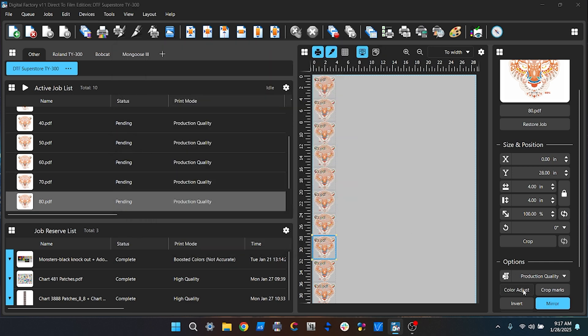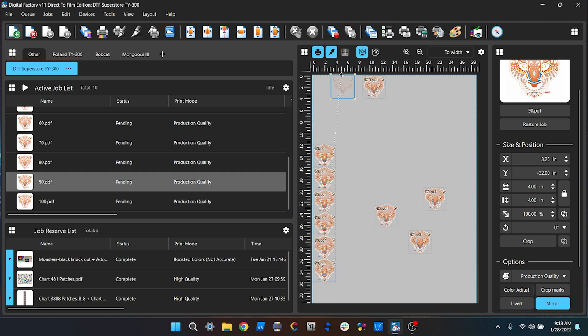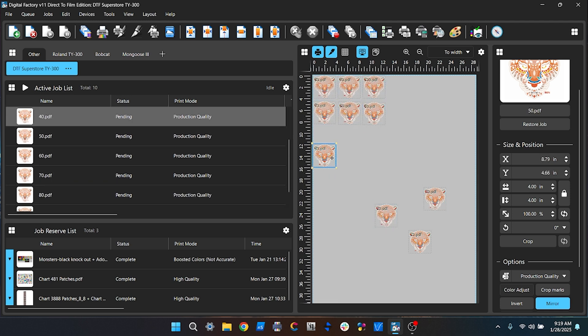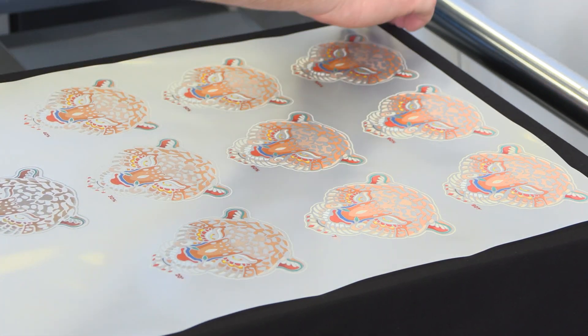Then select each image individually and change the white underbase amount to the number of that graphic. If you have two numbers in your white settings, one will be for the white under the colors and the other will be just white when it's only printing white — go ahead and make them the same. Once they've all been adjusted, print, powder, cure, and press them on a shirt.